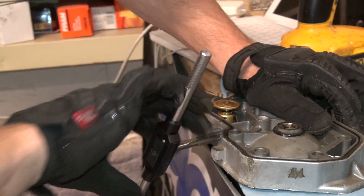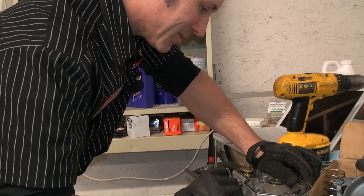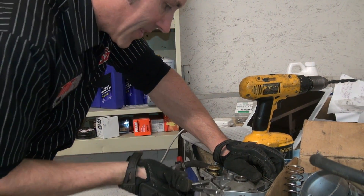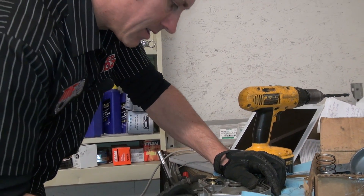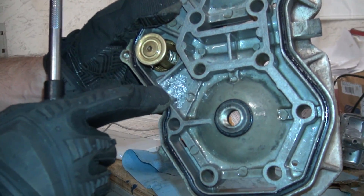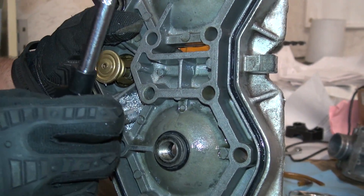I don't like drilling into heads — it's just me, I don't feel comfortable with it. But you've got to do what you've got to do. Now you've got to make sure you get all those filings out of there. You don't want them going into the impeller and your water pump, because it is plastic and it will ruin it.